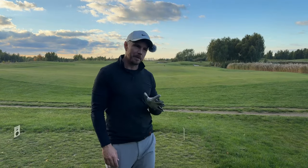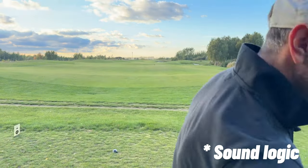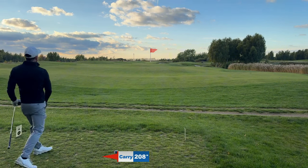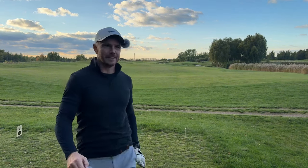This hole is drivable - barely. I'm gonna go for it, probably not the smartest idea, but I really want to. Let's just say if this was a competition I would not be driving. Oh that's bombed, that's got a chance! I just drove the green! Oh my god, that is sick. I've obviously never tried this and that drive - I am very happy. I'm pretty much in the middle of the green. I've been getting some good height to my driver recently. Eagle putt. Sick. Stoked.